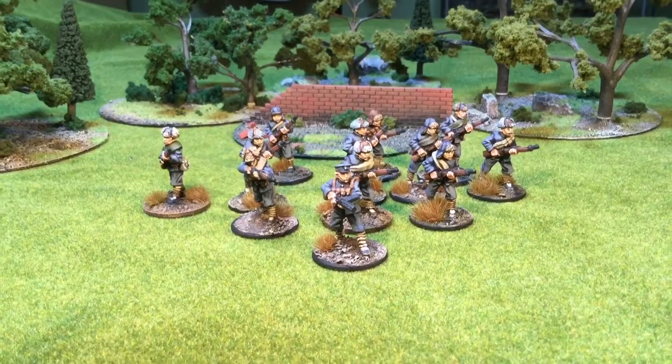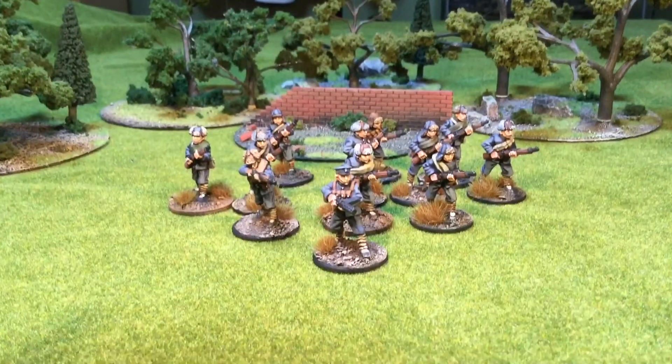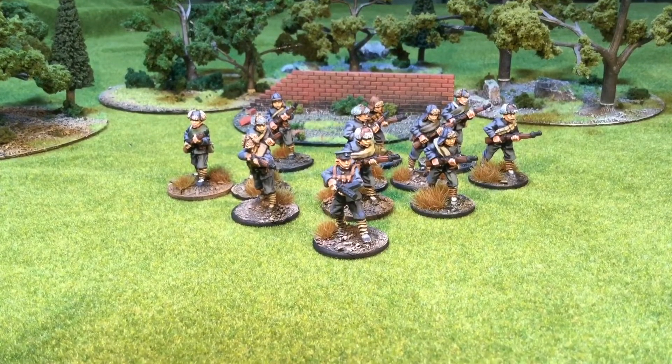Hey guys, this is Vaughn Sheponga here on a very, very rainy Saturday morning. I'm just going back in there. I just wanted to show you guys what I've been up to.